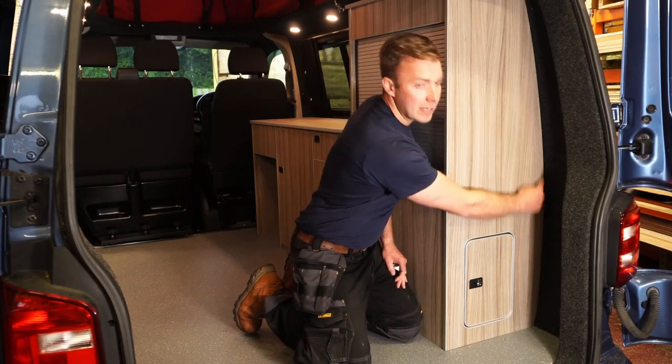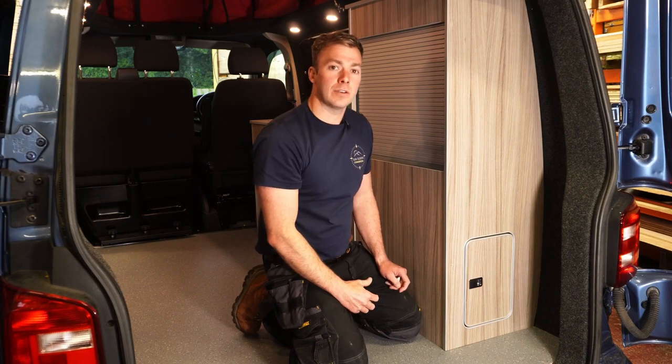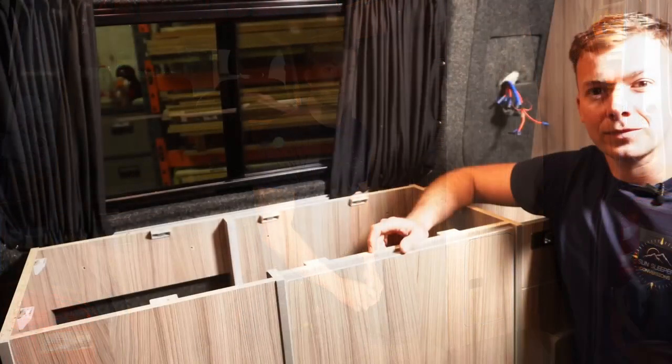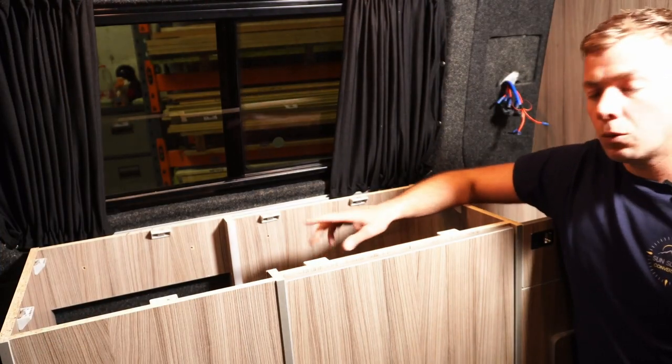Now we've got the unit in situ, I just wanted to show you down here — we've got a perfect fit with our unit up against the wall, due to the fact that all of our units are profiled to suit the vehicle.